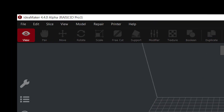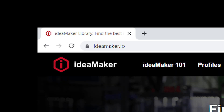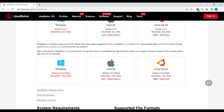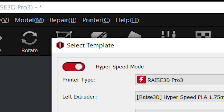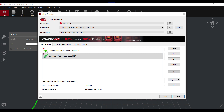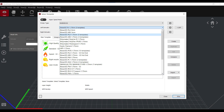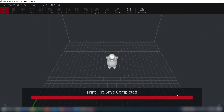You need at least Idea Maker version 4.4. If your software is older than that, go to ideamaker.io and download a more recent version. In the slicing software, you can now find a toggle button in the slicing panel to enable or disable the hyperspeed mode. While enabled, your printer selection will be limited to the Pro 3 and the profiles will be different. While disabled, you can slice for any printer and any material as you are used to from before upgrading. Now, simply slice your part using the provided profile or create your own and start printing.